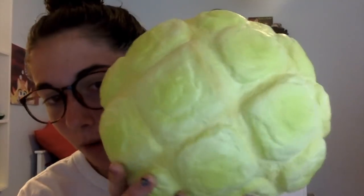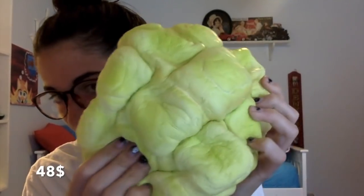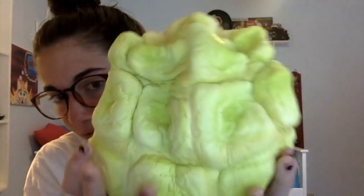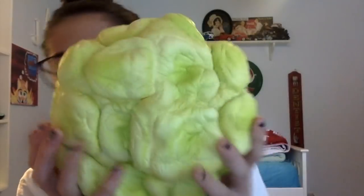Let's actually start the video — I'll be putting prices down in the corner as we go. First we have this jumbo melon bread. It is literally so big — it's probably my most expensive squishy. I can definitely remember this one; it was like forty-five to fifty dollars, and it smells so good.